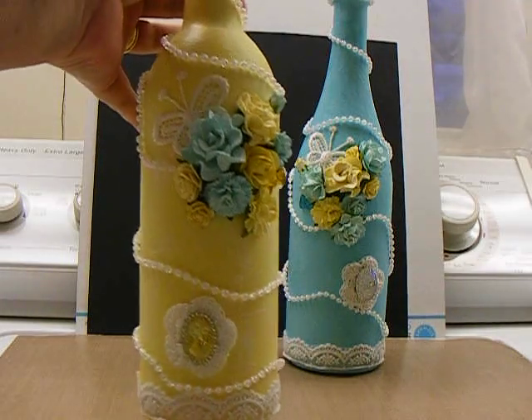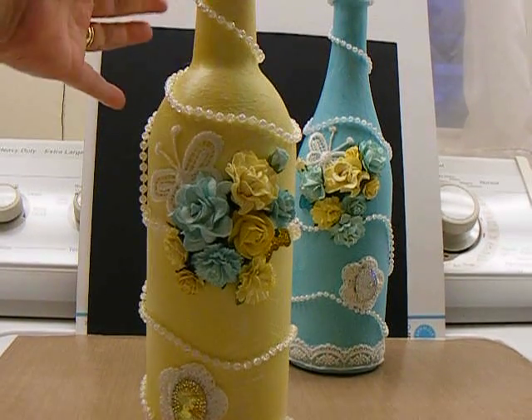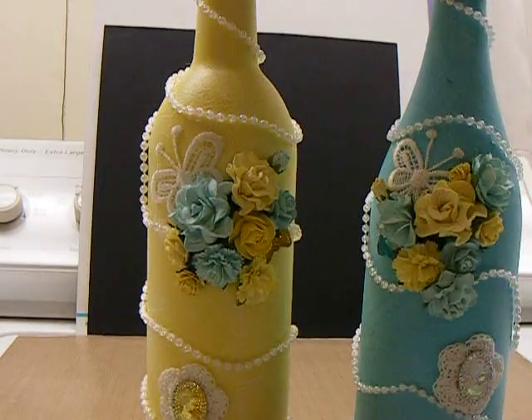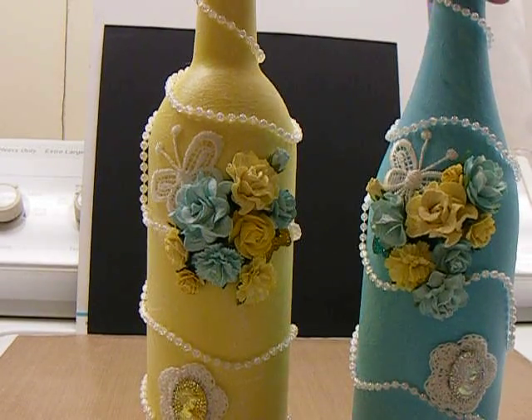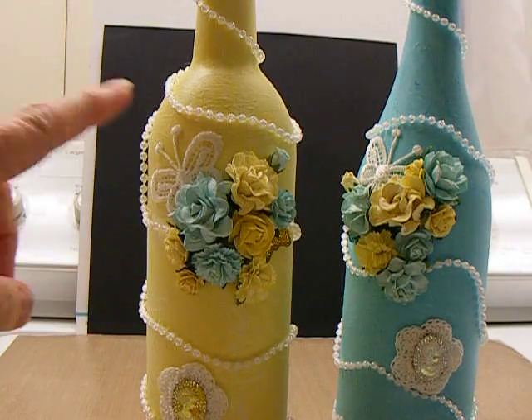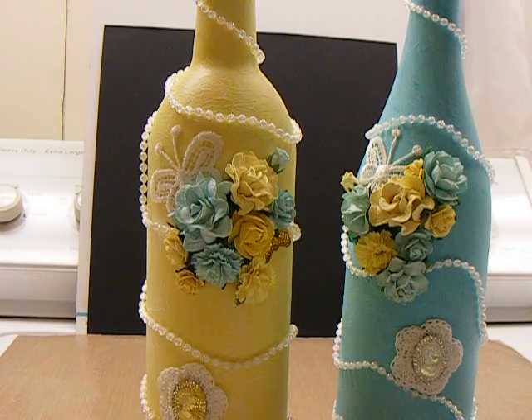The yellow and the blue. I remember I had sprayed the flowers and debated whether to make them monochromatic or to mix the flowers up. Well, the consensus was to mix them up — put the blue and the yellow dispersed evenly on each bottle.